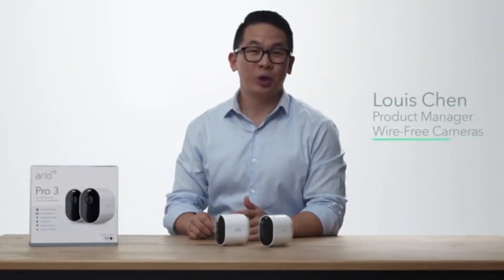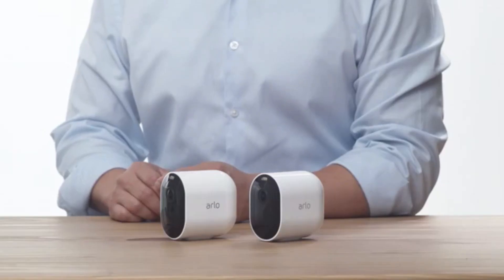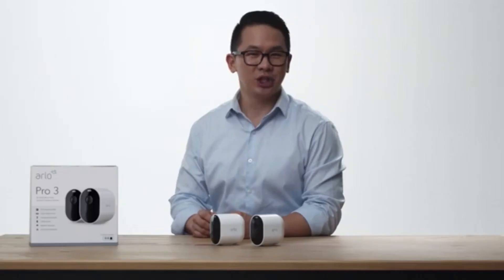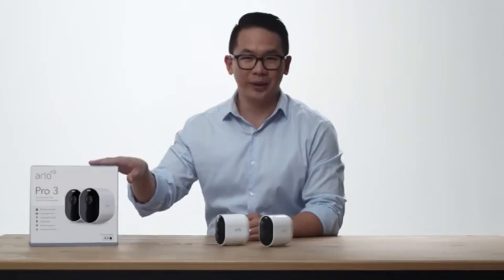Today we will be unboxing the Arlo Pro 3 Camera Kit. Arlo Pro 3 is wire-free, so you can shine like a pro and easily install and adjust your camera. The Pro 3 Series is offered in multiple kit options, and today we will be sharing what is included in the two-camera kit.